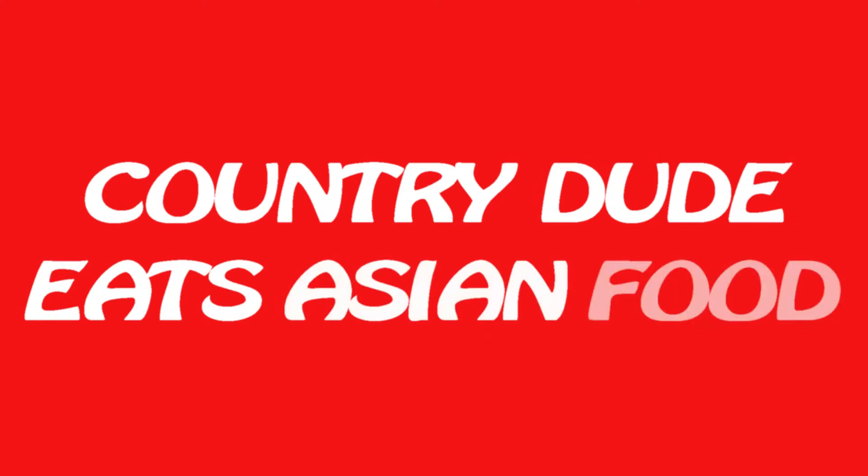And so today, we are going to have the first episode — this is something we're going to keep doing over the course of time — the first installment of Country Dude Eats Asian Food. Now, we're not talking about P.F. Chang's Americanized Asian food. We're talking about straight-up, for real, Asian food.